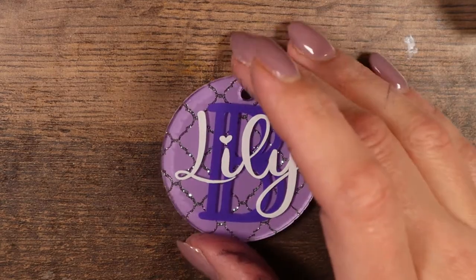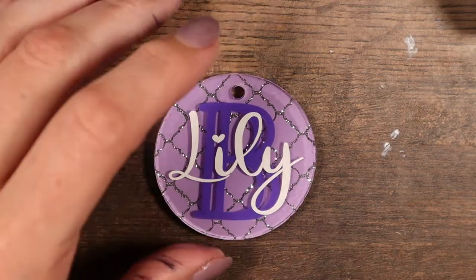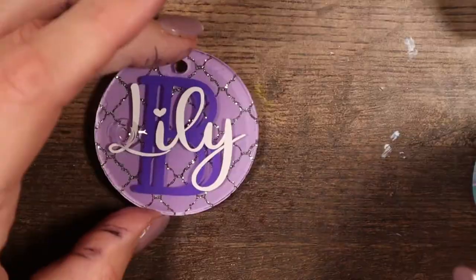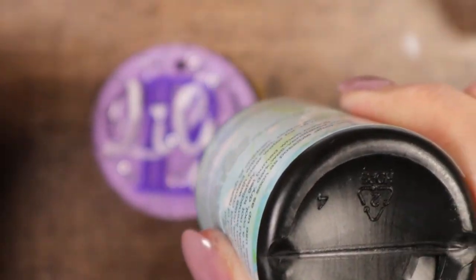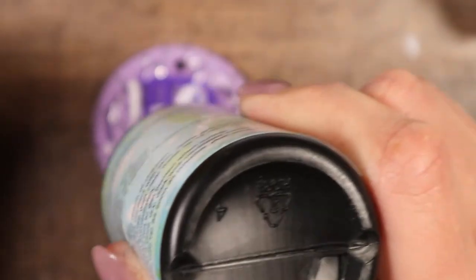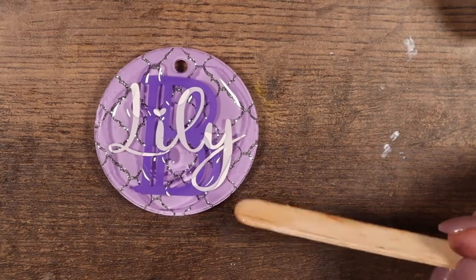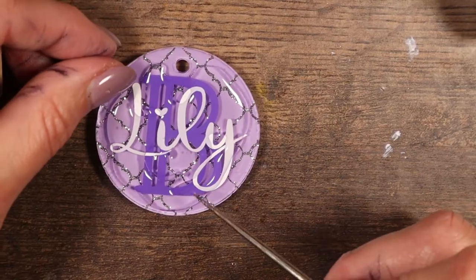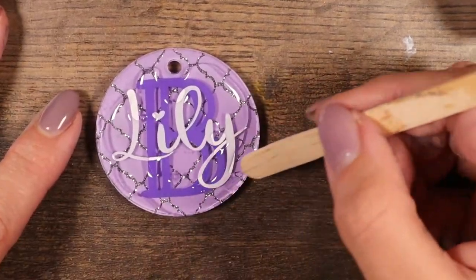I really liked it — I thought it was cute. Now comes the quick part: just adding that clear domed layer of UV resin. I got this resin, it's called Let's Resin. I do like it better than some of the others I was using — it doesn't leave a sticky layer as often, it cures better and cures faster, especially in my climate. Resin will cure differently in different climates.